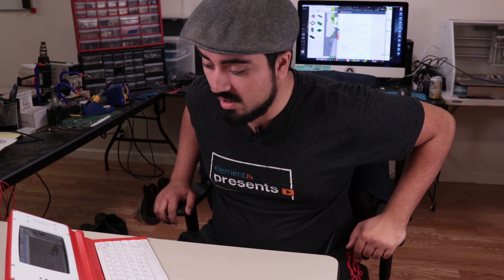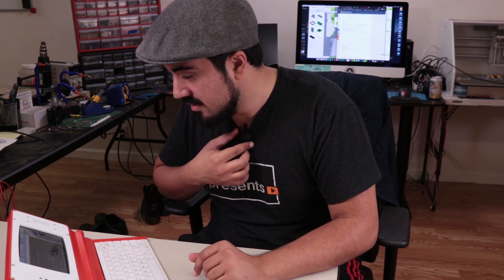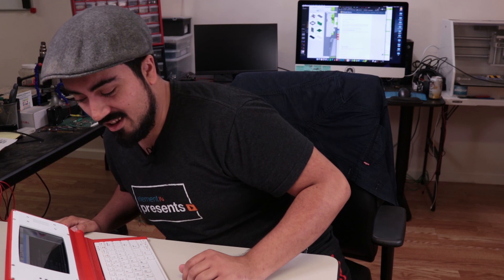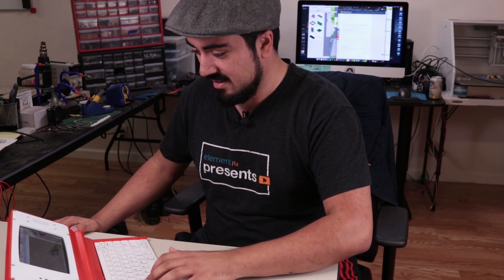The drivers are installed. Let's go ahead and test it out to see if the audio is working. Front left. Front right. All right, that sounds like it's working to me. Audio is good.